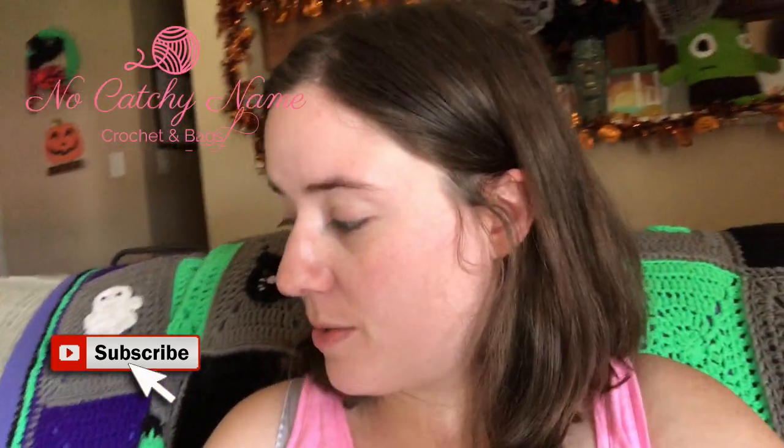Hey guys, welcome back. It's me, Ella. I was sitting here today crocheting. I'm actually working on a pattern that I'm going to be releasing soon — I'll give you a little hint right there. A little bit of green.